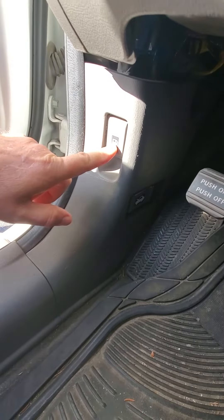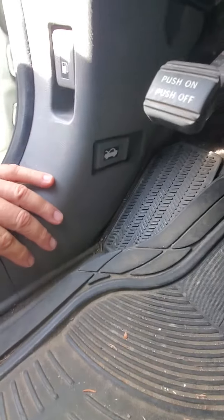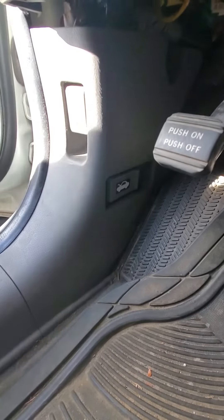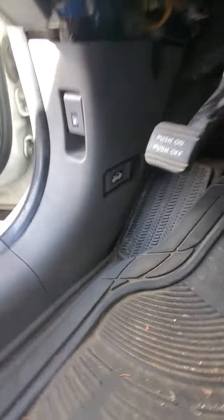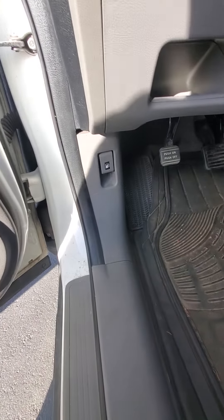So this is your gas tank release, and right around the corner from there, you can see it right there. You reach in and pull it toward you and that releases the hood. It's kind of camouflaged. So if you're having trouble like I did, that's where it's at.